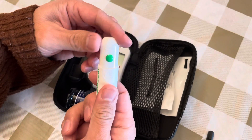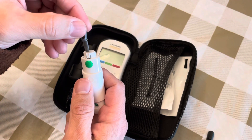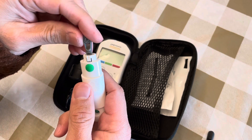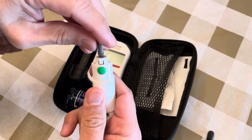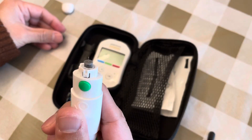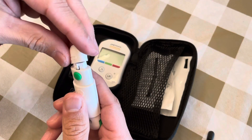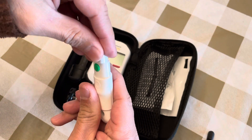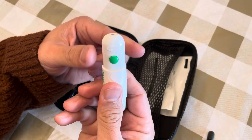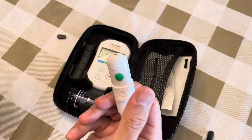First, open the lancing device counterclockwise and put the pin in here — it doesn't matter which way, it's the same. Once it clicks, it's done. Then twist it back and forth and the needle comes out. Put the cap back on at an angle, move it back, and then pull the trigger back so it's loaded and ready.